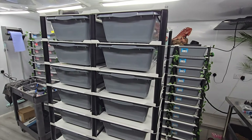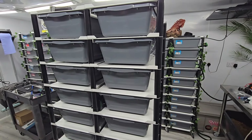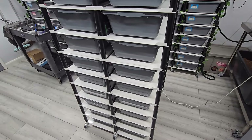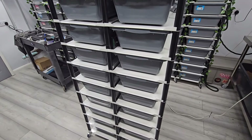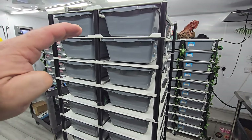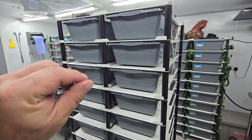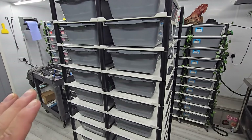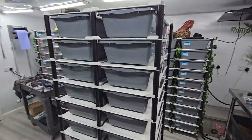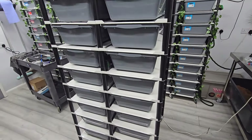Welcome back to the channel. Today I'm doing a video on setting up a thermostat on your racks — I get asked this a lot. The way I do it with my breeder animals, I like to have a stat on every level. It's a bit overkill but I like to be able to dial each level in. One stat can power one rack, and the question I get asked is: where do I put the probe?